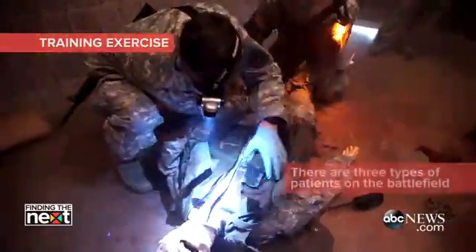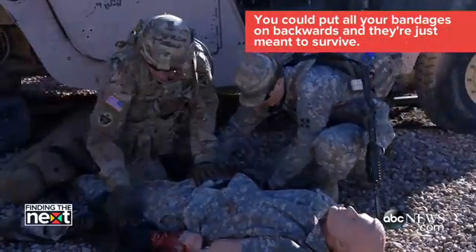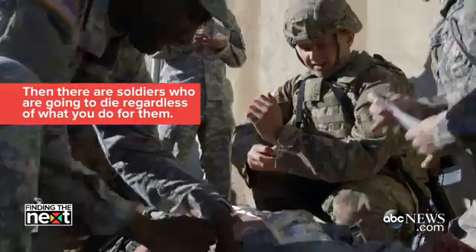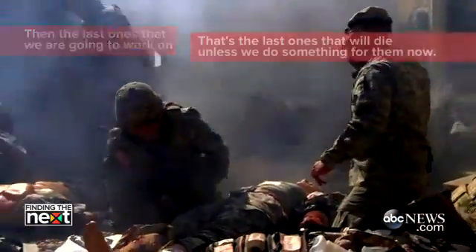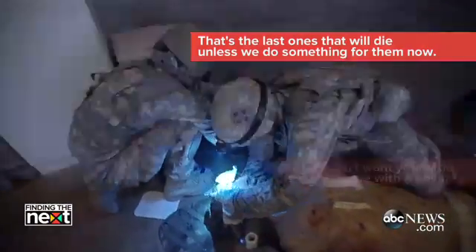There are three types of patients on the battlefield. There are soldiers who will do well — you can put all your bandages on backwards and they're just meant to survive. Then there are soldiers who are going to die regardless of what you do for them. And then the last ones we're going to work on — those are the ones that will die unless we do something for them now.